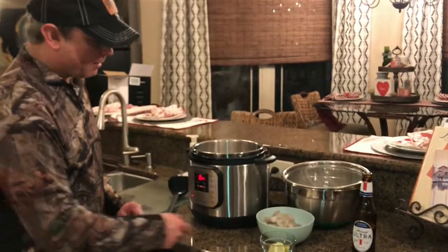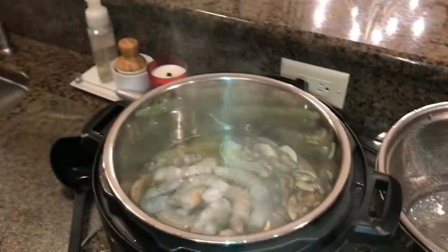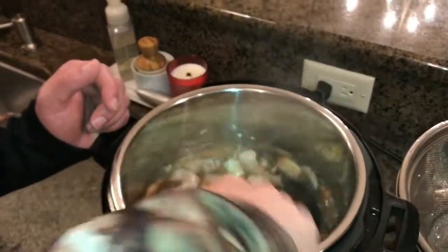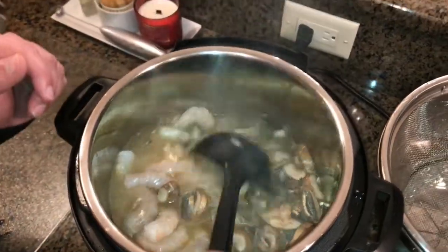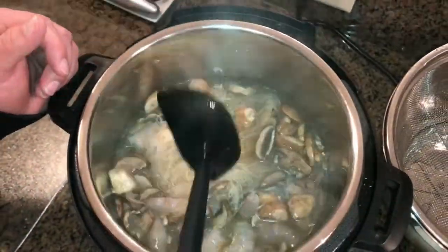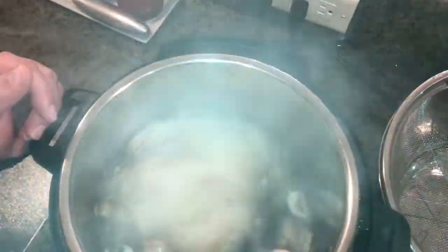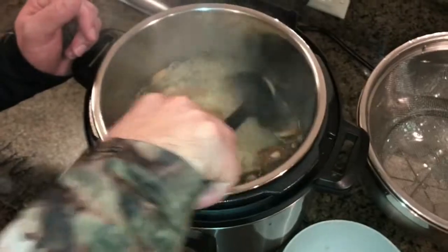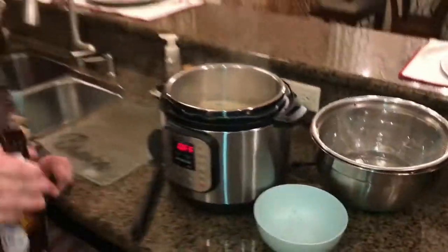Our broth is boiling. I'm going to go ahead and take my pound of shrimp — you don't want to pressure cook it, just let it cook in that hot residual liquid. I'm going to turn the sauté function off. You can already see the shrimp is starting to turn pink. We're going to let it cook in this hot water for about two minutes and then show you all the finished product.